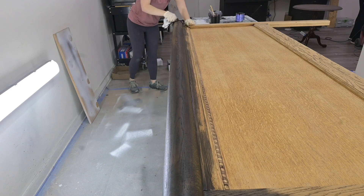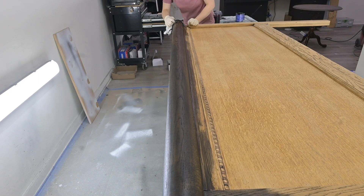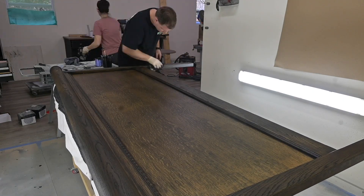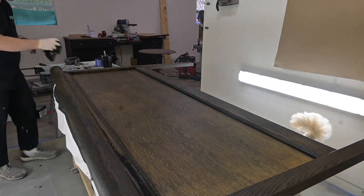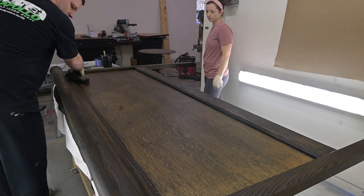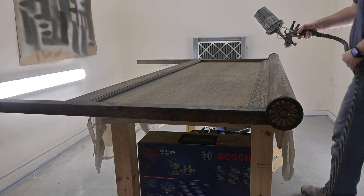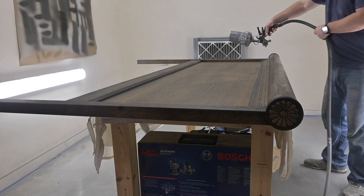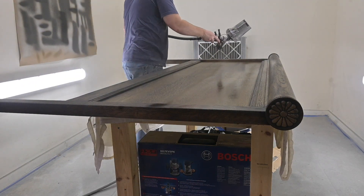We applied the gel stain with a foam brush and then wiped it back with a rag. I'm getting the little details on the side, and Matt came in to help finish wiping it off and making it look as consistent as possible. One important thing to know with gel stains is that it takes at least 72 hours to make sure it is fully dry before applying your top coat.